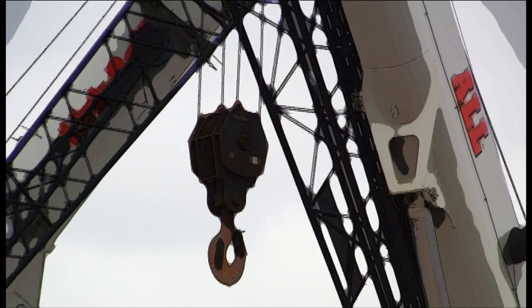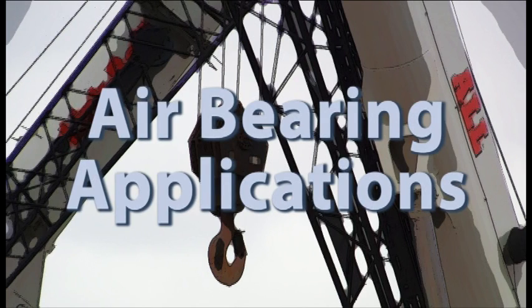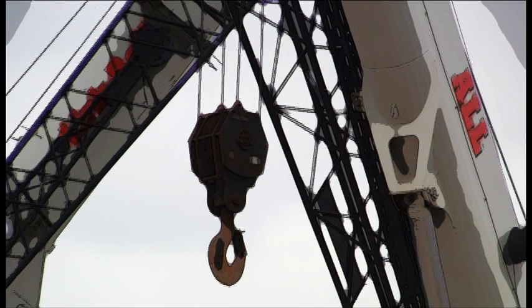Hi, I'm Gary Mollihan, Marketing Manager for Airfloat. In this video, we'll be looking at how air bearing technology can be used alongside mobile cranes to move a large, extremely heavy object.